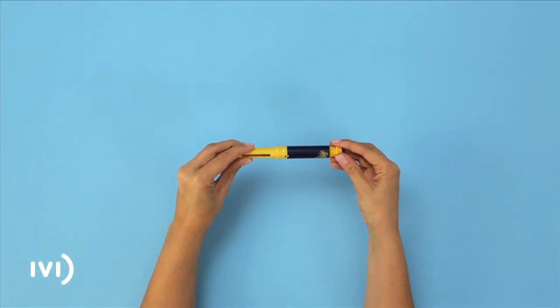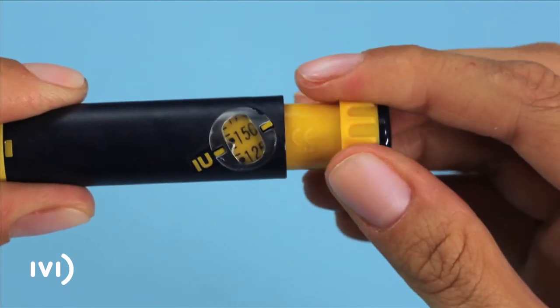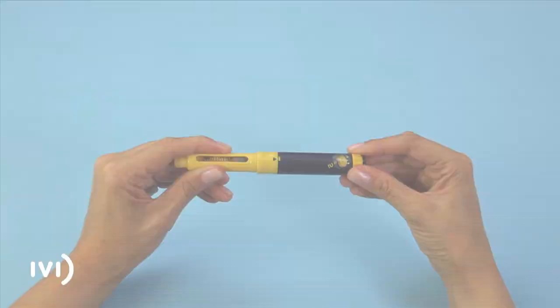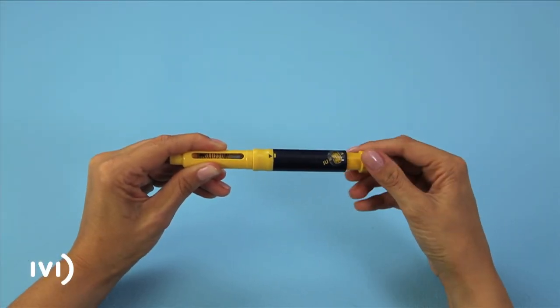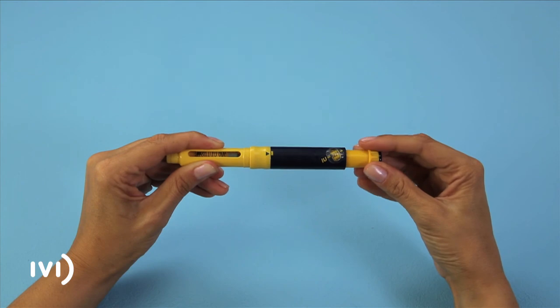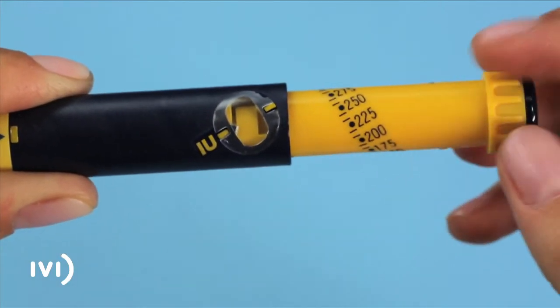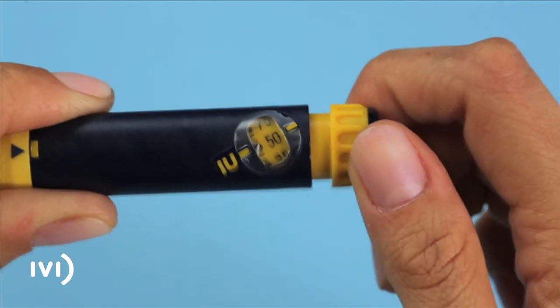Turn the dosage dial until the display shows the amount prescribed by your doctor. If you accidentally turn the dial too far, do not try to turn it back. Keep turning the dial as far as it will go and then push the button until the display once again reads zero.